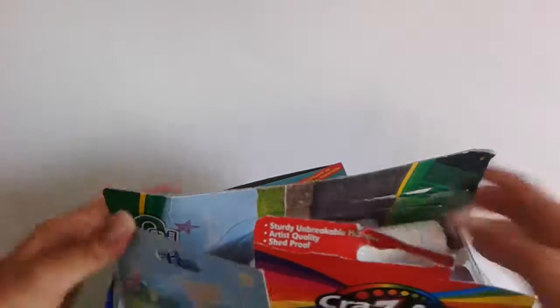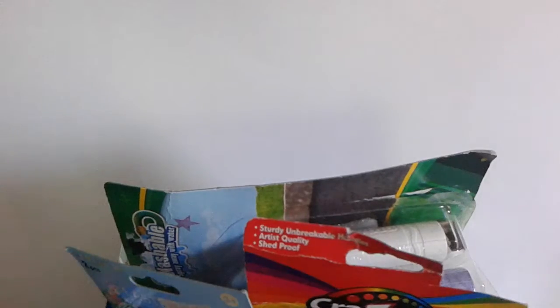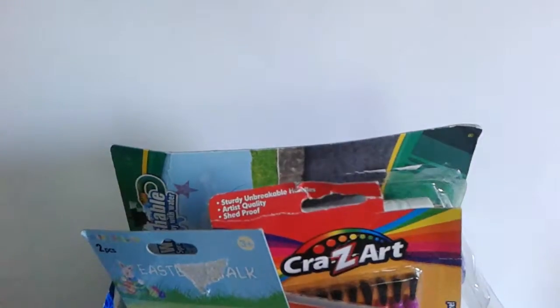Today we're back and yesterday we opened up some really cool things. I'm not going to spoil it for you guys, but we're back with more blind bags.